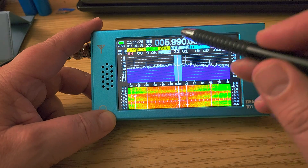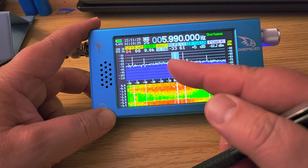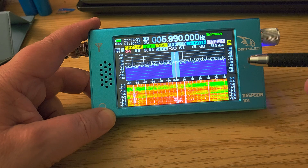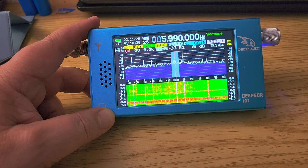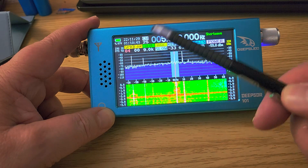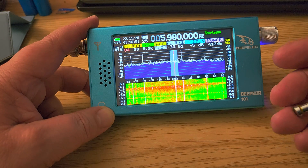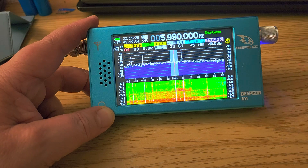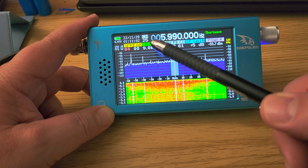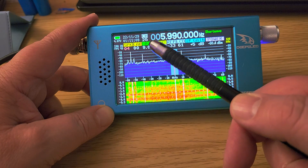The touchscreen is a little touchy — you really need a stylus to work with it, because your finger has too much surface area and makes it difficult to select what you want. The AGC doesn't seem to do exactly what I expect — it feels more like an automatic gain control of the signal rather than what we're used to in a desktop receiver. Also, the AM filter is a little wide at nine kilohertz; I'd have liked a smaller option or at least some filter choices.